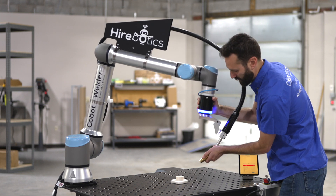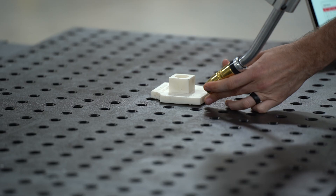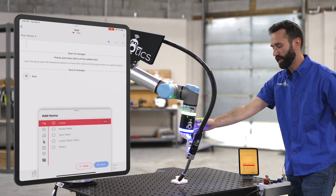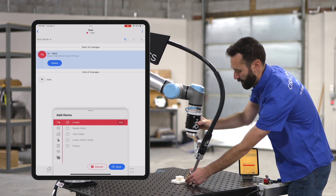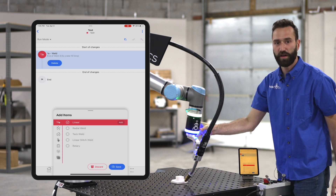I'm going to move it into position by holding that green button, and then when it's at the start of my linear weld I'll select the blue button. Then I click it again, bring it over to the second point, and click the blue button again.